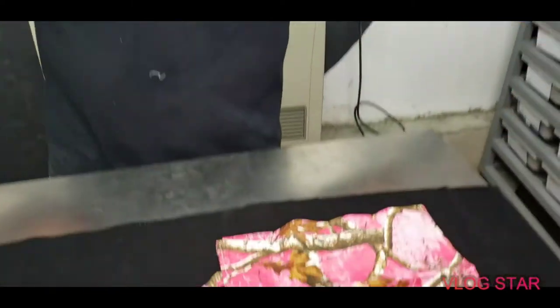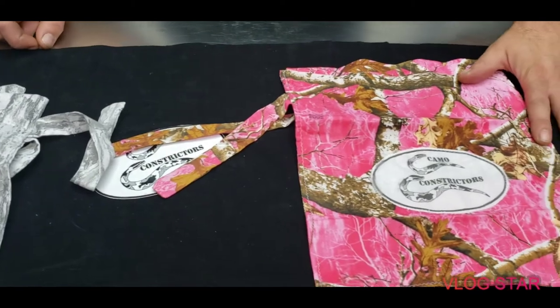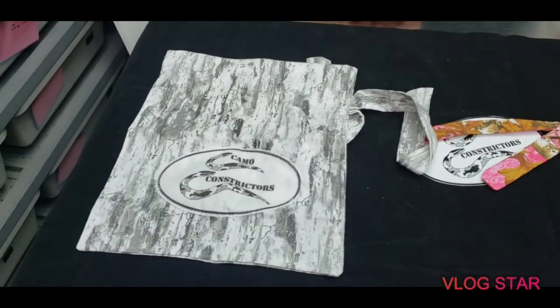How's everybody doing today? I'm Matt with Camo Constrictors. We're gonna do an availability video — we've got a whole rack of babies so we're gonna slowly go through them all and let you guys see what's available. These are our snake bags. We're doing the paint camo for the girls, so if you buy a girl snake from us you get the paint bag, and then the boys will be boy colors. We figured we'd do some custom bags.